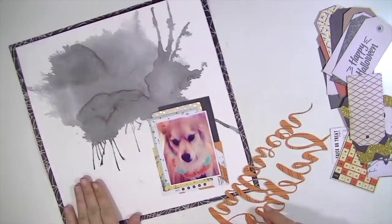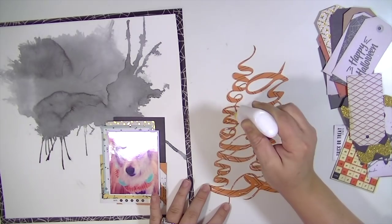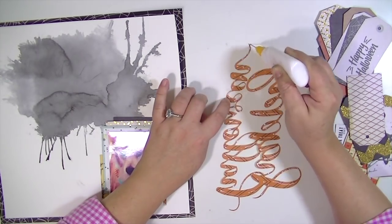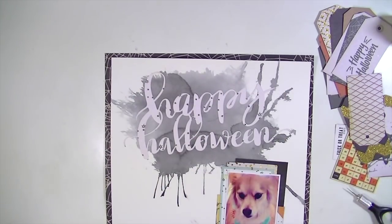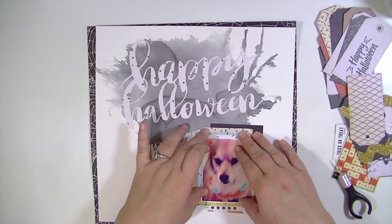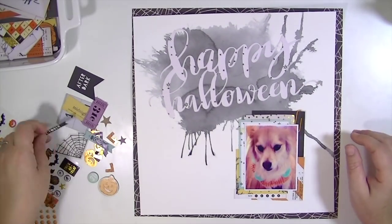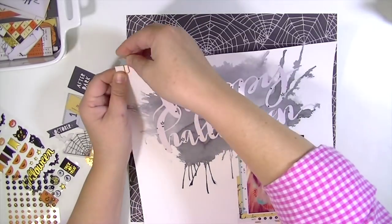I'm just layering a bunch of ephemera behind there. Now I'm going to use this fine line applicator that has some quick dry glue in it and put the title on. It's a fairly big title so it wasn't too difficult to glue down. Then I'm just going to take a bunch of the different embellishments — some of the enamel dots and puffy stickers.